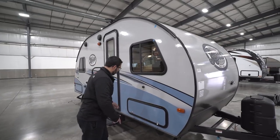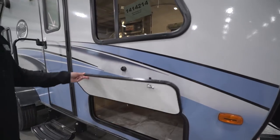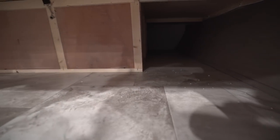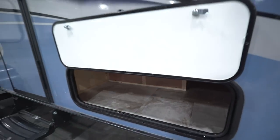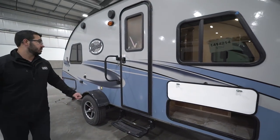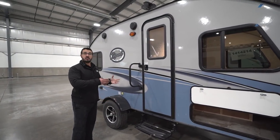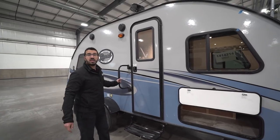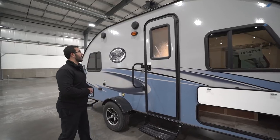Right over here you see a nice big front storage area — it is magnetic so the door just sticks up there. That storage compartment is quite open. This floor plan also has a big pass-through in the back, which I'll show you in a minute. Right here is your entrance — one foldable step is all you need for this lightweight, low-profile RV. They put a foldable easy-grab handle on here so you have good control when entering or exiting.